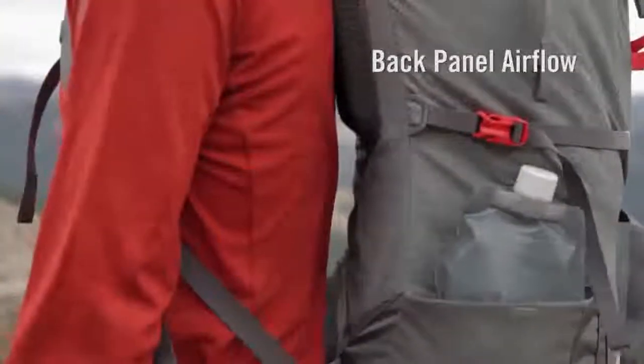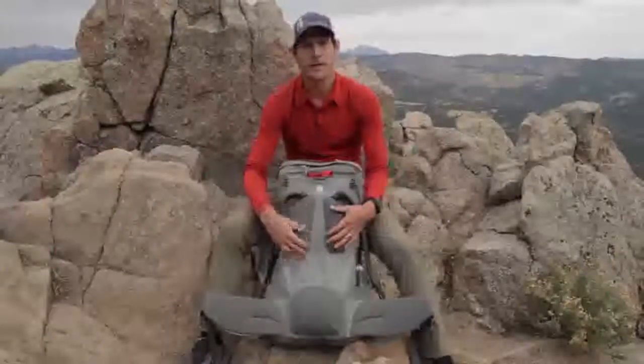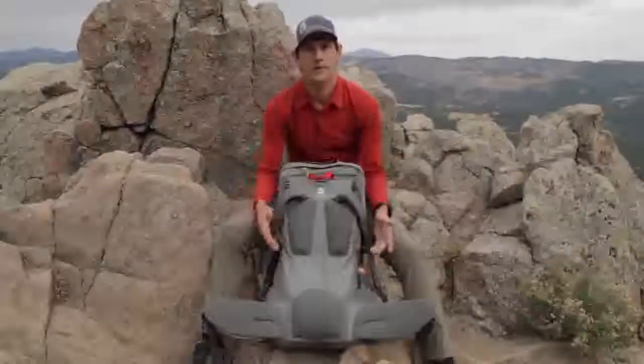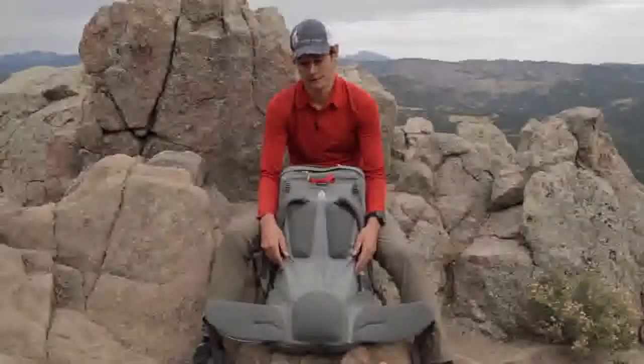We designed a simple back panel consisting of two scapula pads and this lumbar pad. The user should experience nice airflow through this section of the pack, which will be really helpful in warm and humid conditions.